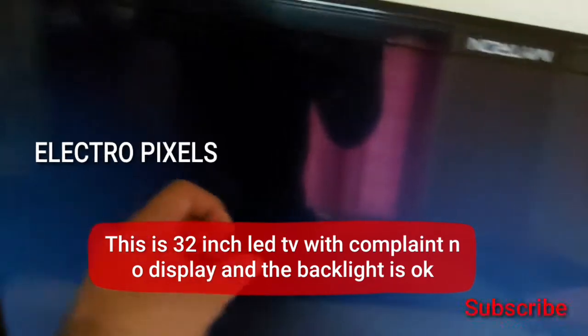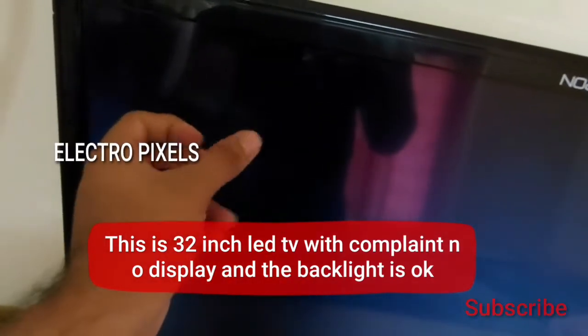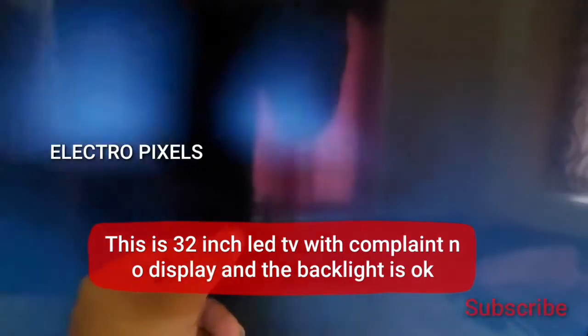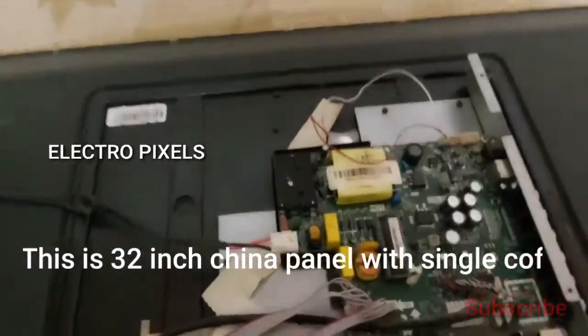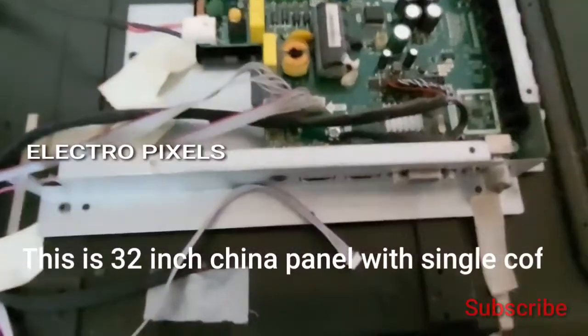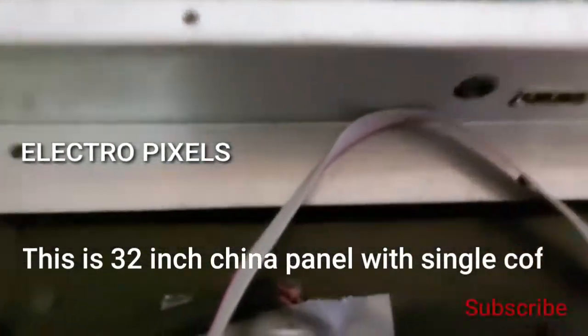The complaint is no display, but the backlight is okay. You can see the backlight on the screen, but no picture comes — only a blank display. This is a 32-inch China panel with a single COF.